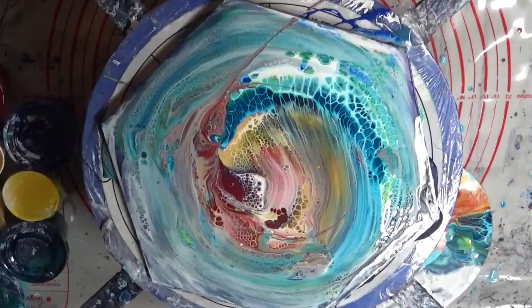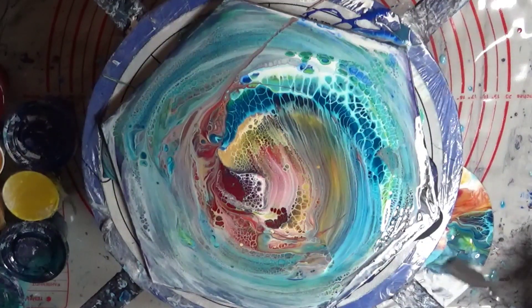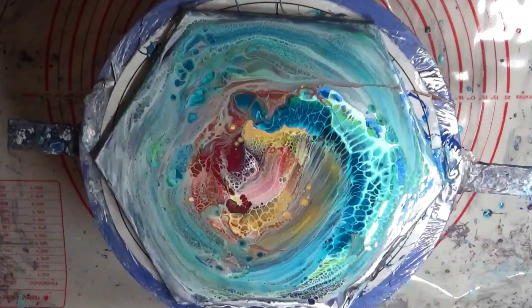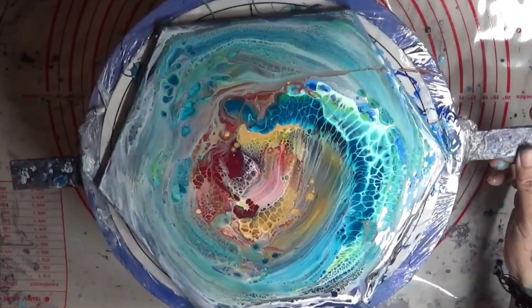We'll pause for a moment — which will only be milliseconds for you since I'll cut that part out — to remove all this stuff out of the way before I spin the canvas. When I spin this, it's gonna be maniacal with the amount of paint that slams off. All right boys and girls, I'm back — back like a heart attack — and ready to go. We're gonna back up a little bit and give her a spin.